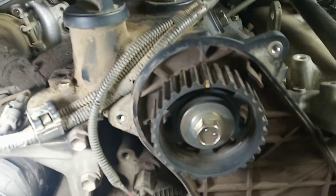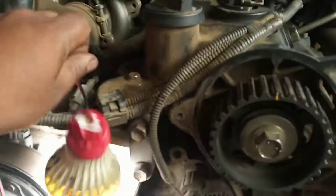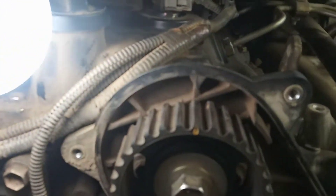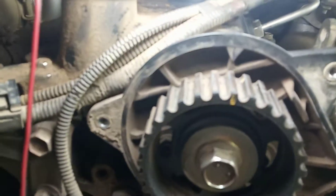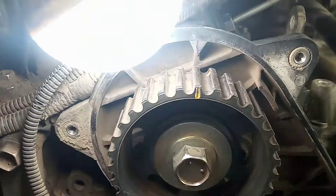Toyota Innova engine timing. The camshaft floor timing — here you go.